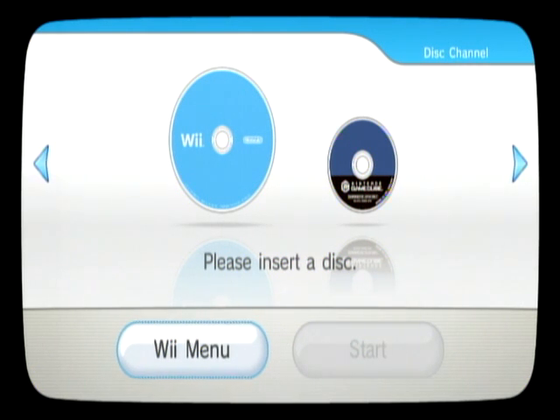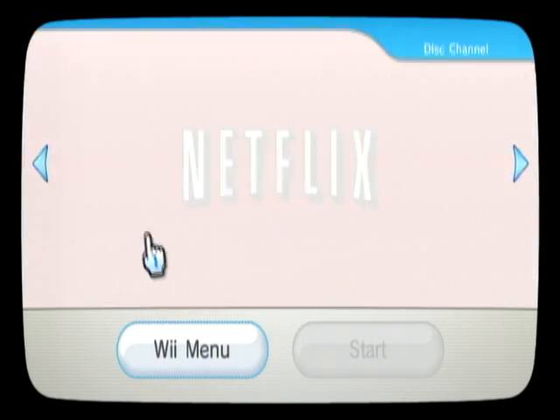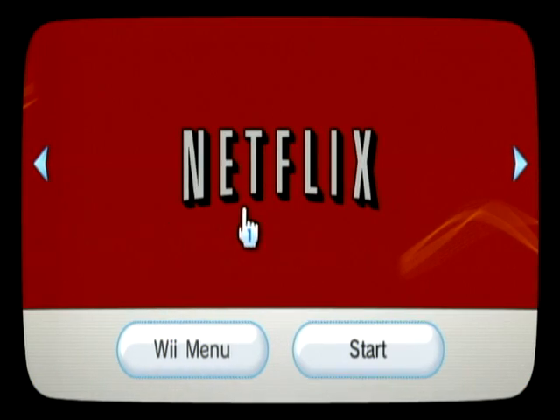There's a way around that, so you can use Netflix without ever putting it in the drive again. It requires two programs that I have installed: Cover Floater to rip the disc with, which requires the Homebrew Channel, and I have a Netflix channel forwarder.